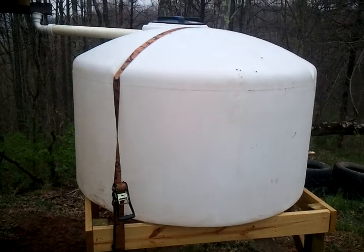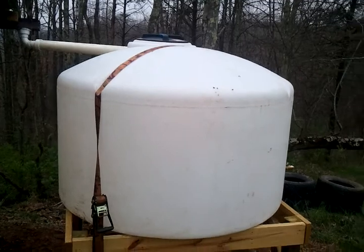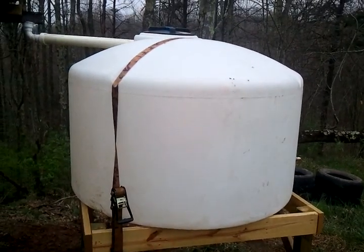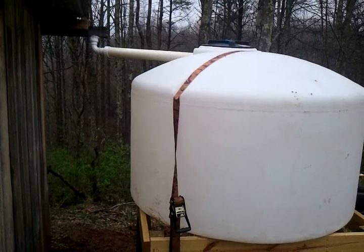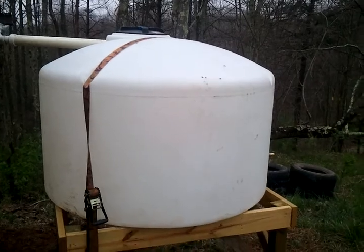I have it strapped down right now because I just got it finished and it has no water in it, so the wind could blow it away. Whenever the water gets in it, I'll take the strap off. Hope you enjoyed the video. Have a great day. Thank you.